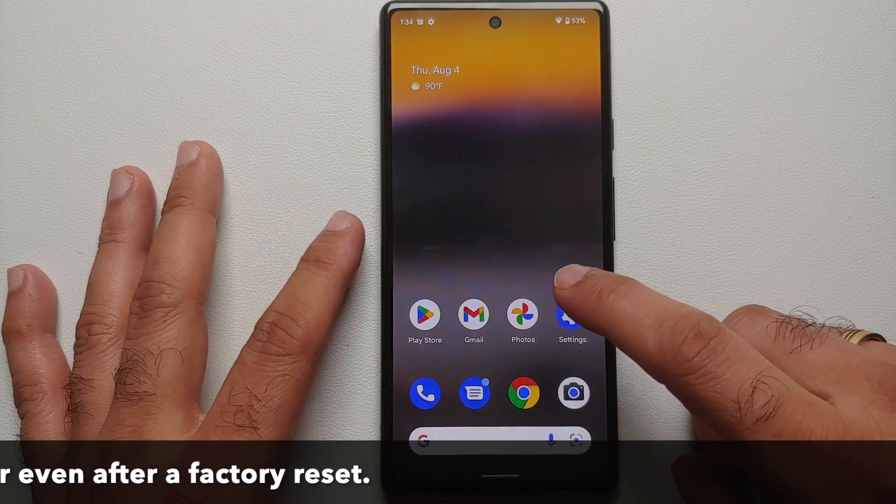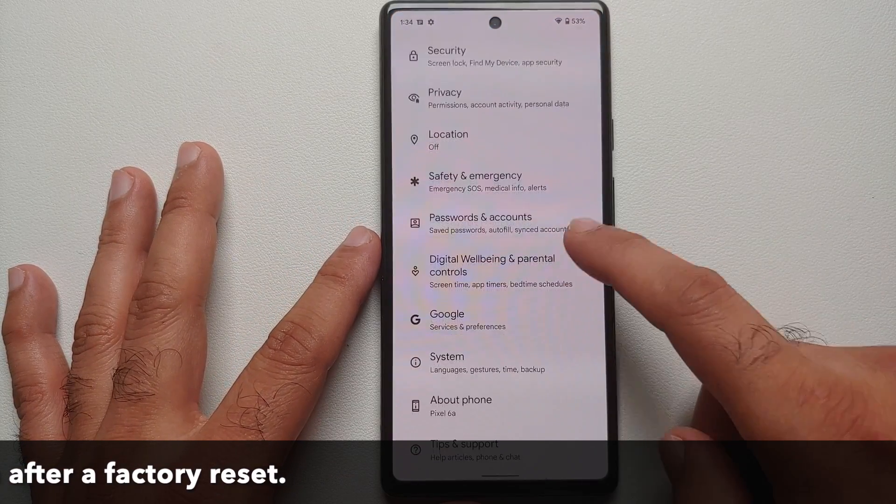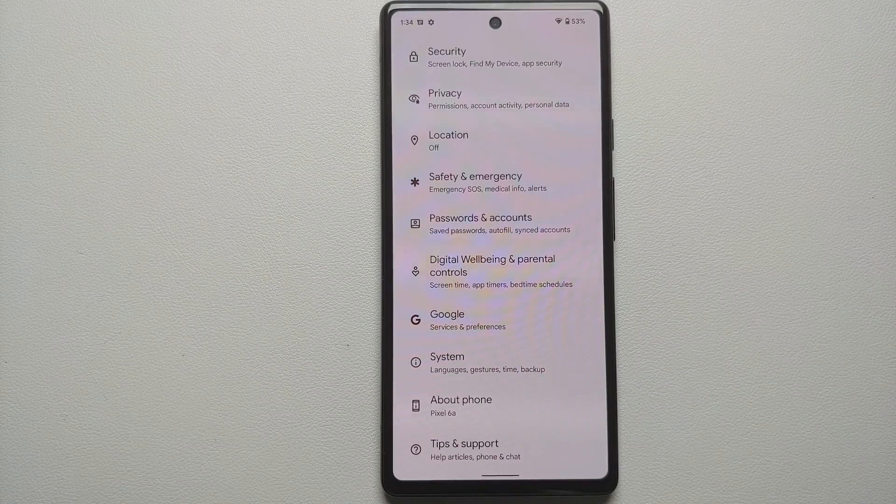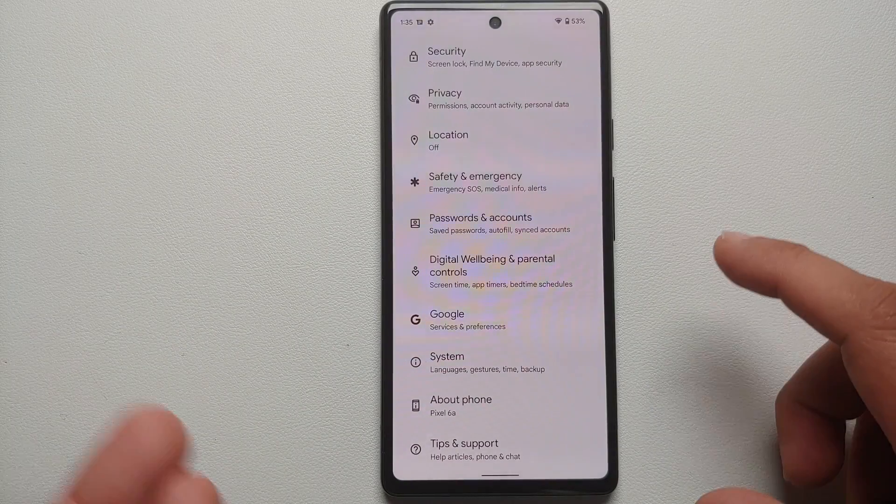Now, why are we removing all these accounts and security measures? We are doing this so that when we factory reset our device, you do not get into Factory Reset Protection mode, wherein you have to sign into your Google account one more time. Just trying to avoid some headache.